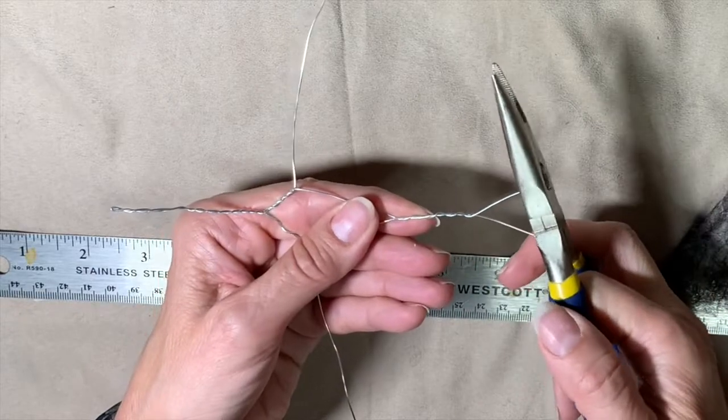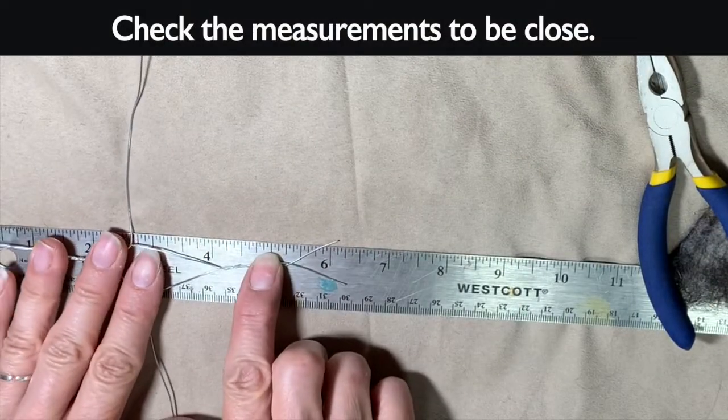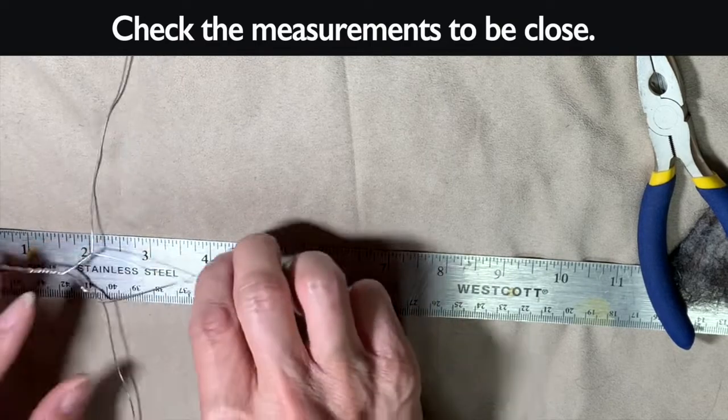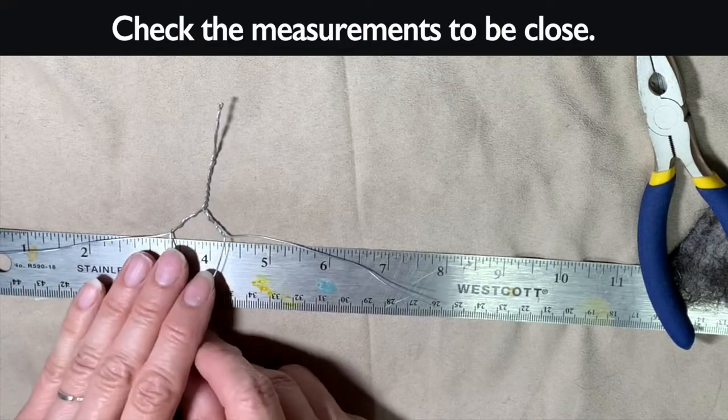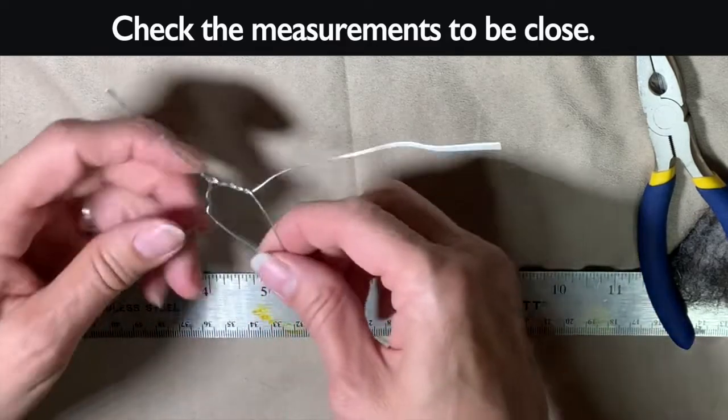Just get them kind of straightened out. You just kind of check it to be close — it's not an exact science or anything.